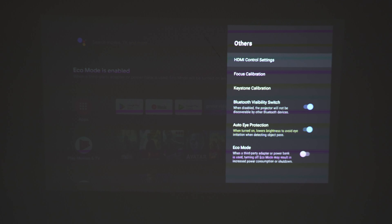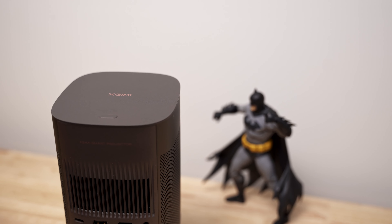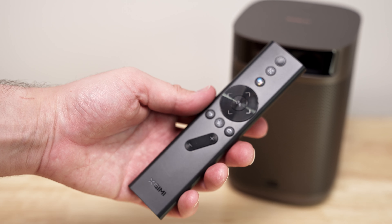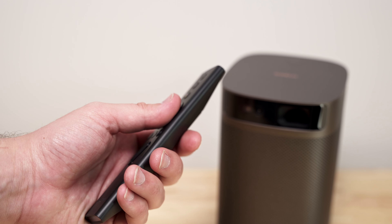A drawback is the lack of onboard controls on the device itself. Aside from a power button, it's a bit disappointing — it would have been nice to have controls to adjust the volume or pause playback without needing to reach for the remote. The Bluetooth remote that comes included is good, but it would have been nicer to have those controls on the device itself.